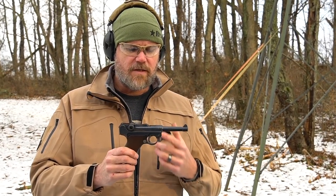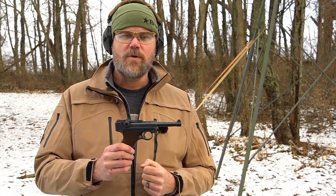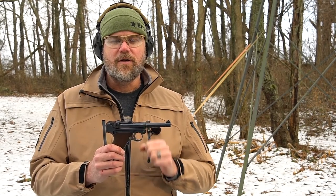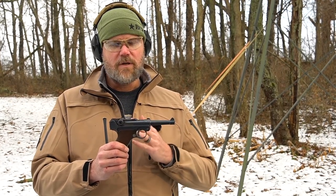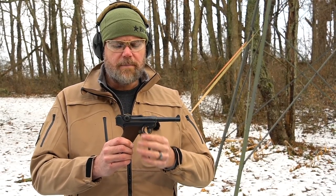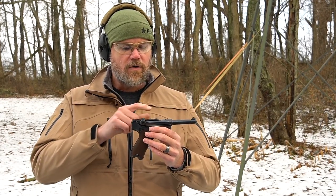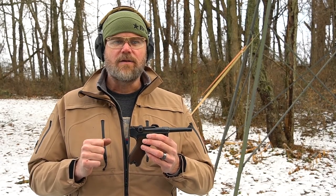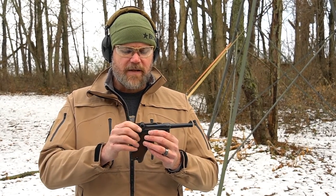This 1916 built handgun would have served in World War One. It's chambered in 9mm as a German military service handgun. Lugers were adopted by many different nations — some, like the Swiss, would have used the .30 Luger chambering. Most military Lugers will be in 9mm. There are a whole bunch of different designs of Lugers even within the German military — naval/artillery Lugers with stocks, longer barrels, different sights — and they were used in both World Wars in different calibers.